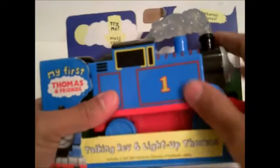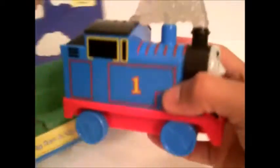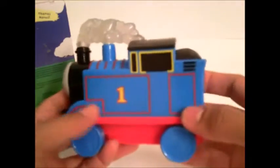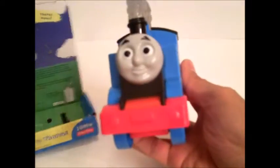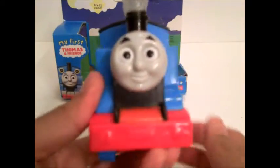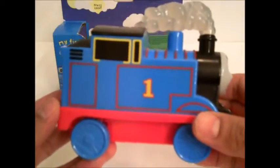Let's try and open it up. All right, I took out Thomas here. I took off all the ties that are on there. Look at that, look at Thomas. Isn't he cute? There you go.